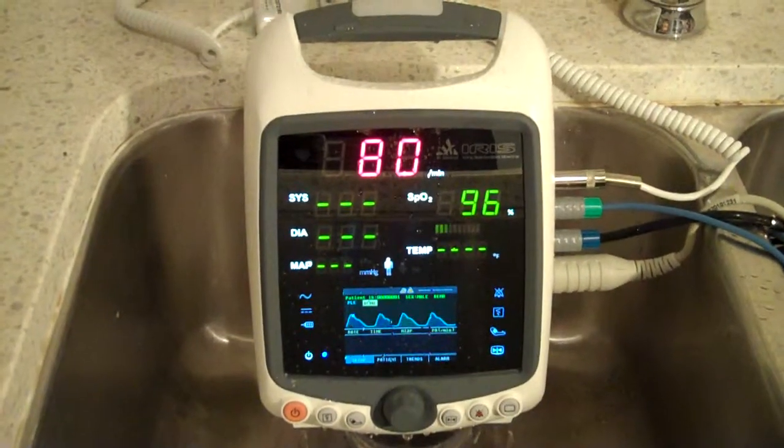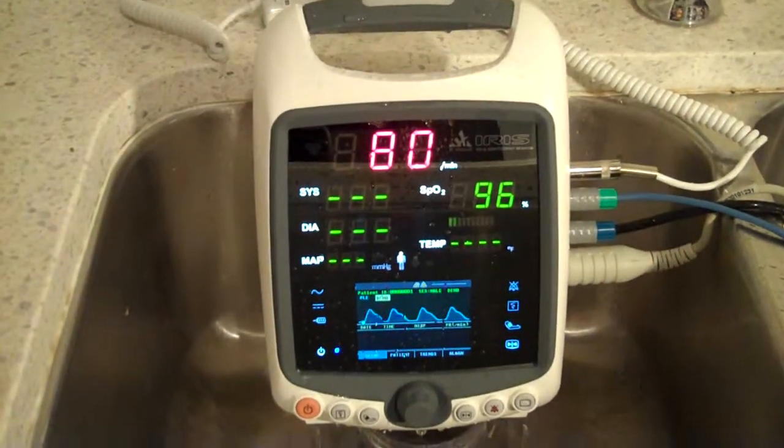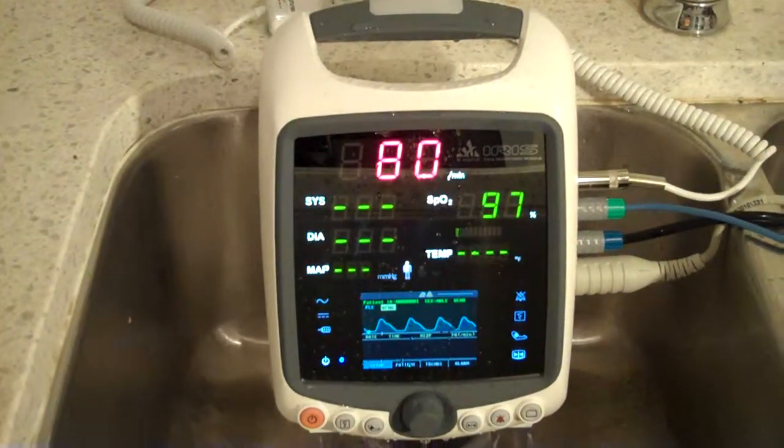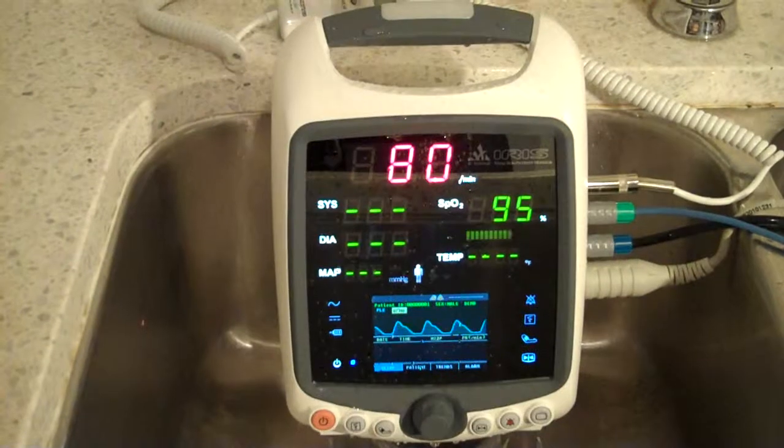Hi everyone, this is the Biomed Equipment Patient Monitoring System 83. As you can see, we're going to do a demonstration on how this patient monitor can resist water.